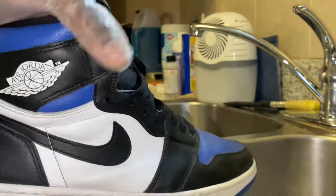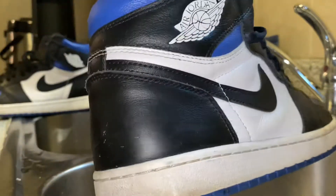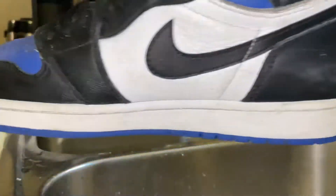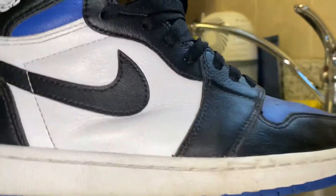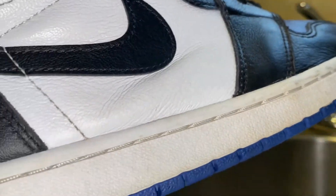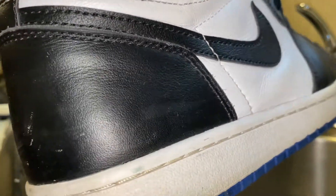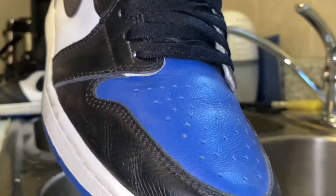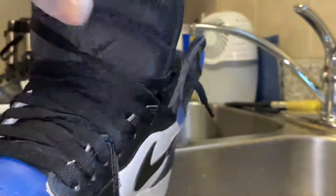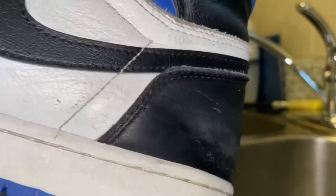These came out not too long ago and this pair is pretty beat. Wear your sneakers though — you can wear your sneakers, because people like me exist, so do whatever you want with your kicks, get them fixed up. You can see the midsoles are really dirty, the uppers have a lot of paint scratches, there's a lot of paint fading. These are worn pretty heavily and there's a lot of dirt too.